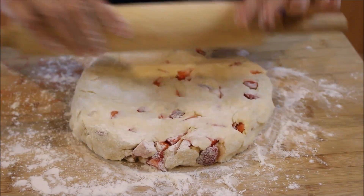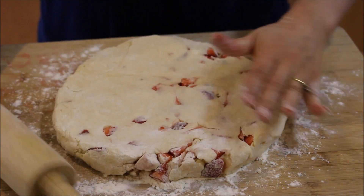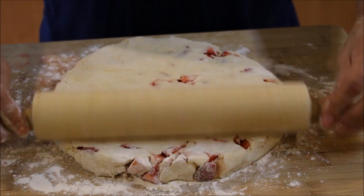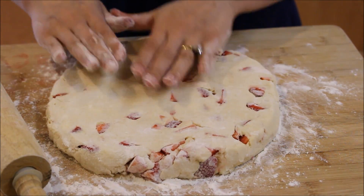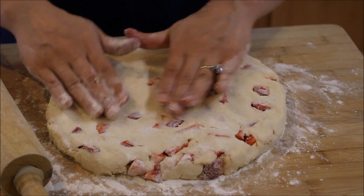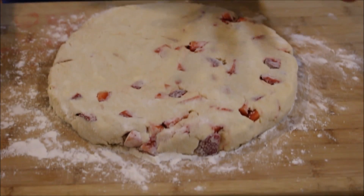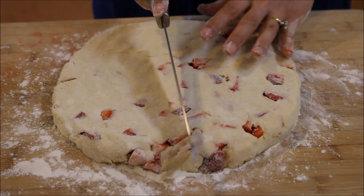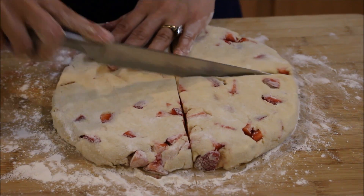You can roll this out into a square if you want square scones, but I'm going to make triangle ones — that's my favorite shape. As long as it's one inch thick, you'll be good to go. That's about an inch, rolled out — it's that simple. Now we're just going to cut these: I'll dip my knife into the flour and cut it like a pizza into eight pieces.